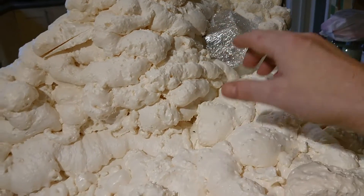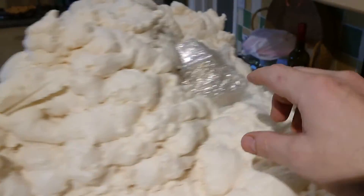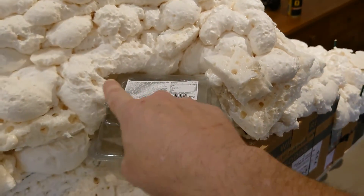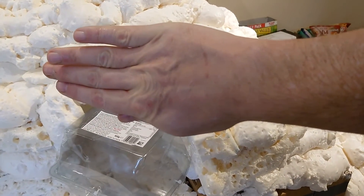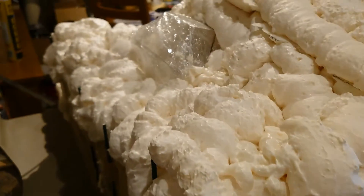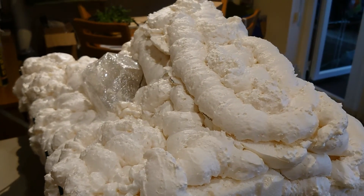This section is going to get cling filmed and set into here so that we can put a piece across the top to bring it out this way. So that's good there — that's where we're at at the minute. I'll give you an update once the next phases are done.